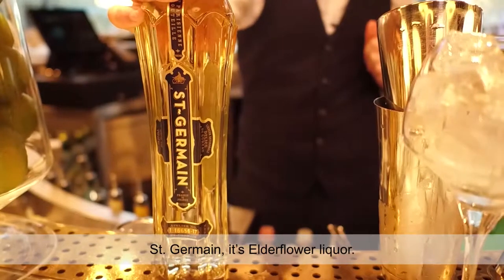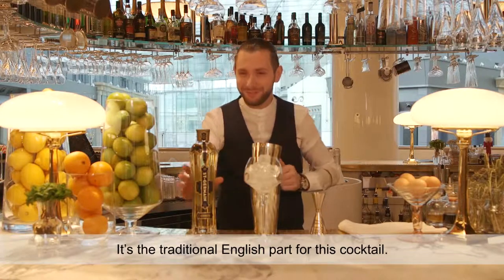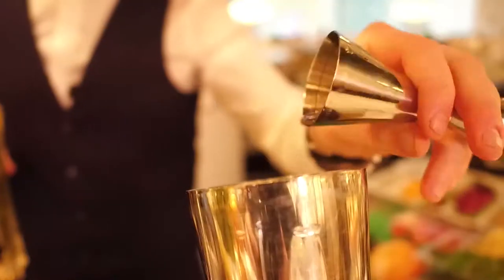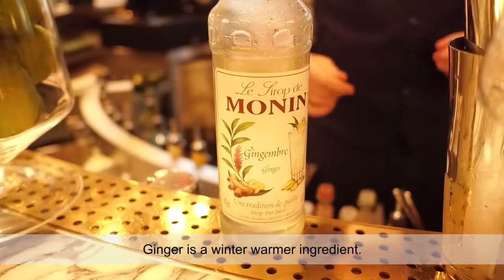Saint Germain — it's a flower liqueur. It's the traditional English part for this cocktail. Ginger is a winter ingredient.